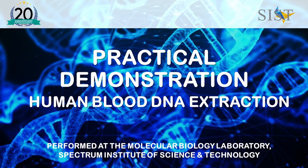Welcome to the practical demonstration on blood DNA extraction. All laboratory procedures were conducted at the Molecular Biology Laboratory at Spectrum Institute of Science and Technology.